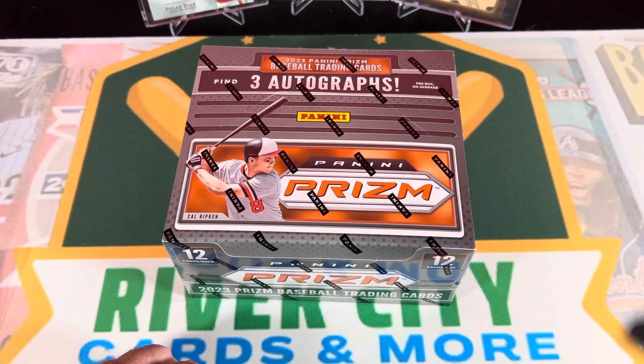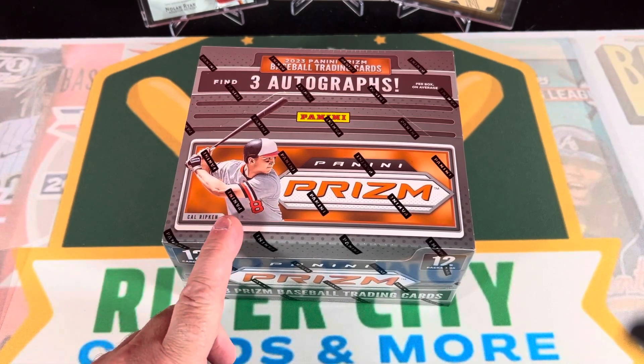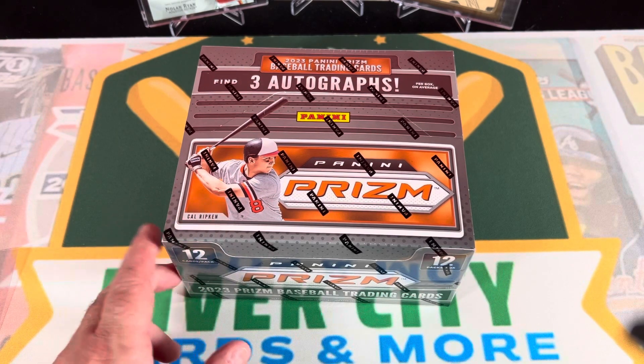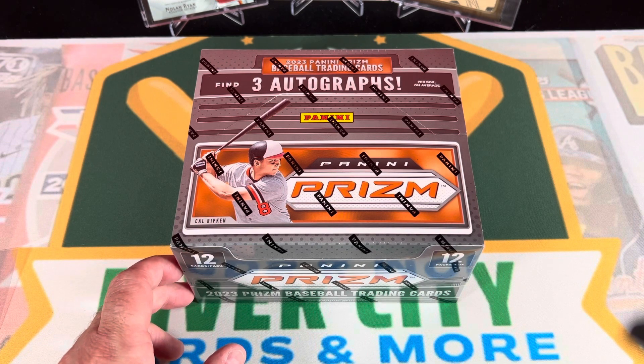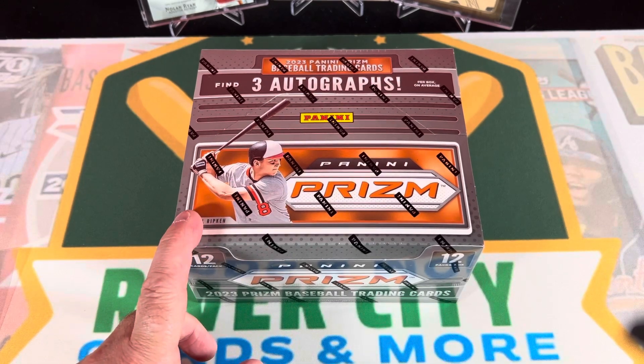Hello everybody and welcome back, it's Danny and Eli here with River City Cards and More. We're here to do a new release opening and give a little review on the new Panini Prism boxes. We just got these in today, so we figure we're gonna check them out and see what we can do. Thanks everybody for joining us - appreciate all the likes, subscribes, and comments.